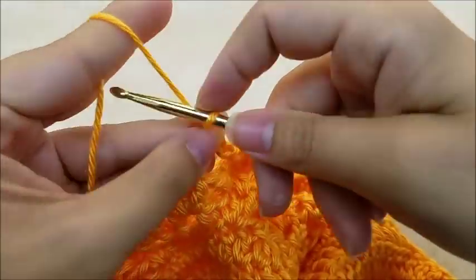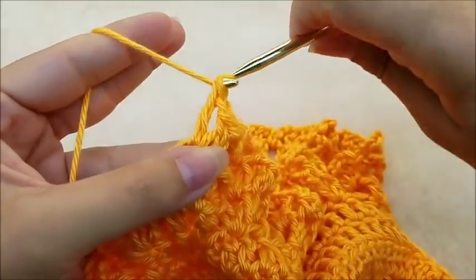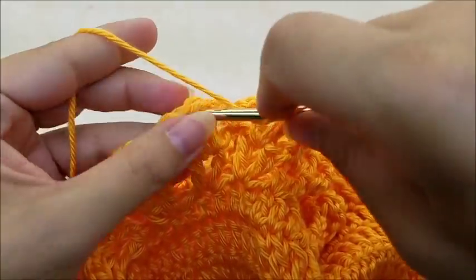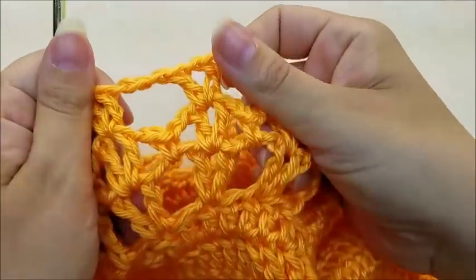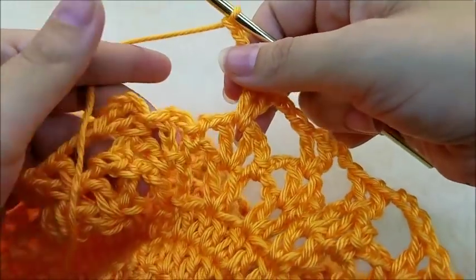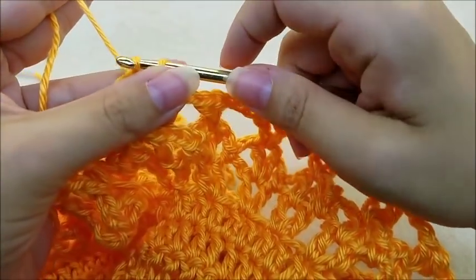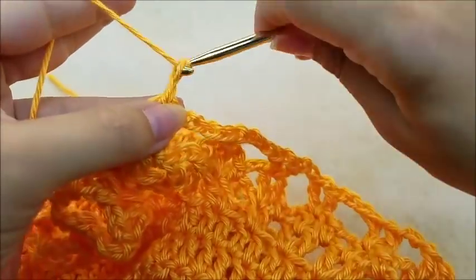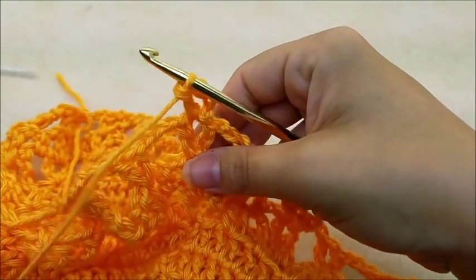It's similar to what we did on row seven: chain three, skip everything, find your next V-stitch and V-stitch in it. Repeat all the way around — you'll still have 31 V-stitches when you make it back. After the last V-stitch, chain three and slip stitch into the third stitch of the beginning chain four. Then slip stitch over to the first V-stitch, chain four, go back and double crochet into that spot.